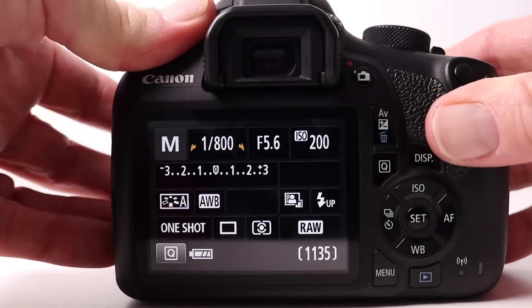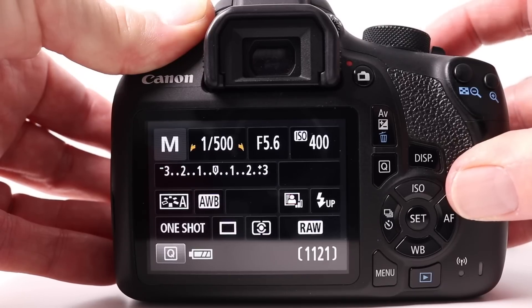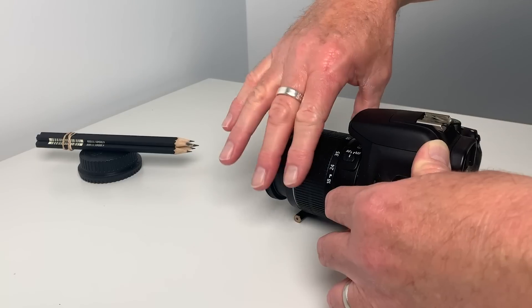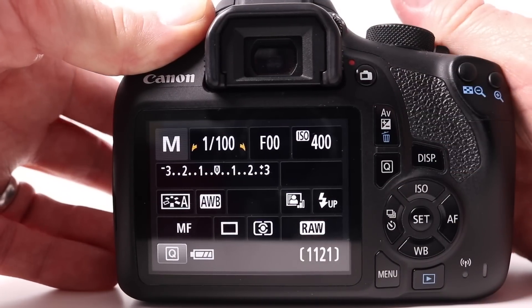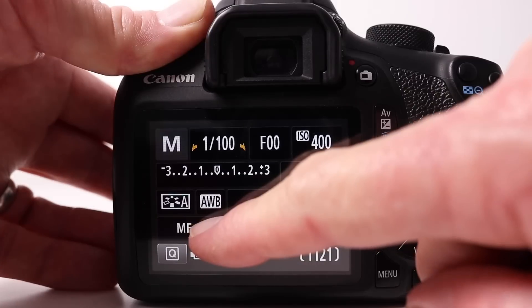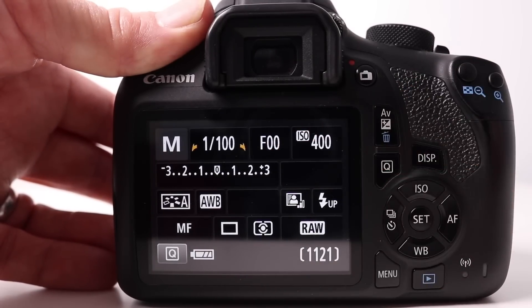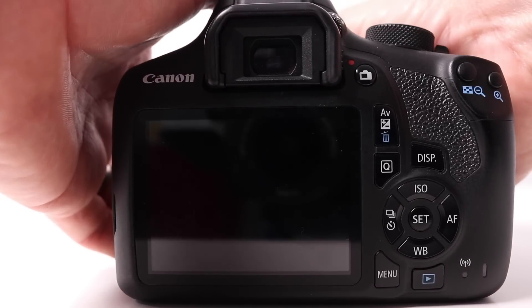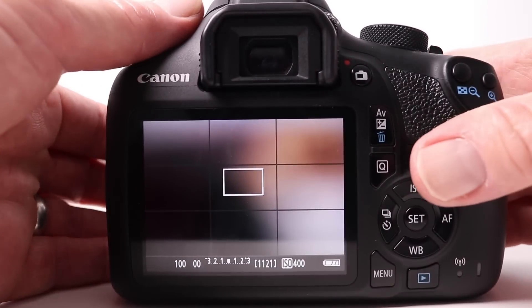I'm going to begin by setting the camera up: I'll dial in ISO 400 and decrease the shutter speed to 1/100th of a second, which is a good place to begin. With those set, I reach around to the front of the camera, take the lens off the camera body, and reverse it. As I do this, because the camera and lens can't communicate anymore, you'll see the letters MF appearing on the back of the camera for manual focus, and also the aperture isn't working — hence F0. To preview our image, all we've got to do is press the live view button and we see our image, which currently is very blurry.